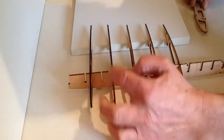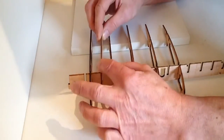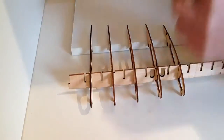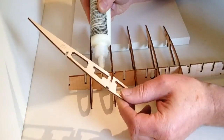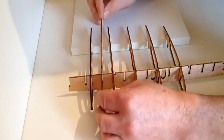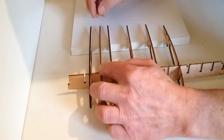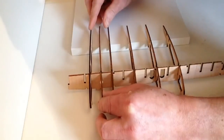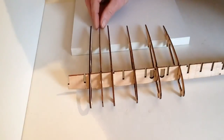Take the left wing assembly and take wing rib number 12 and just test fit it in between the two ribs. Then take your glue, apply a small amount, and place your rib in position. Notice once again that we have the rear of the wing sitting on the wood, and just make sure that the distance between these two ribs is the same.